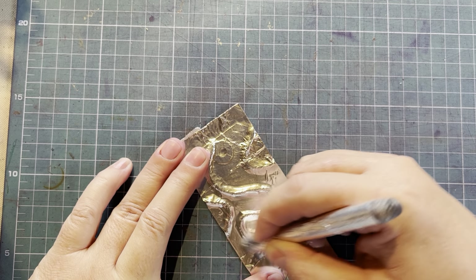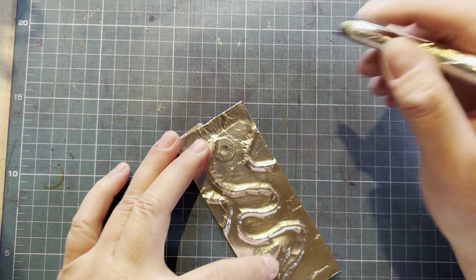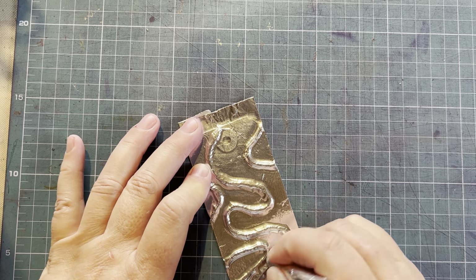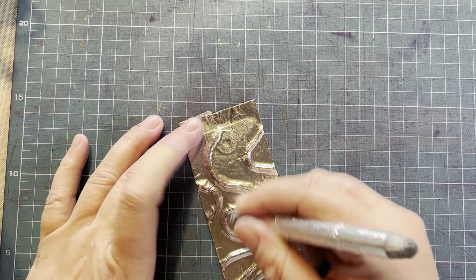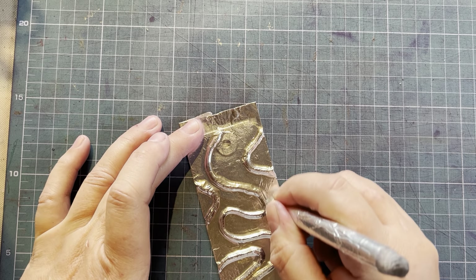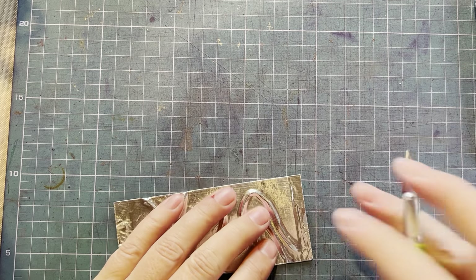There's quite a lot of raised definition here, which is really interesting. The possibilities are endless with this technique — I actually have a bigger project up my sleeve where I want to use this. I'm working around the string more than once, so take your time because you don't want your tape to tear. Now we've done that, I'm just going to trim the excess off.